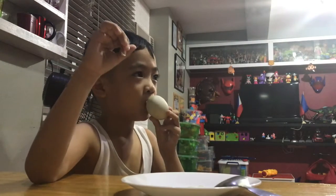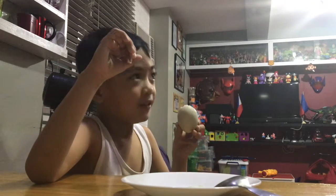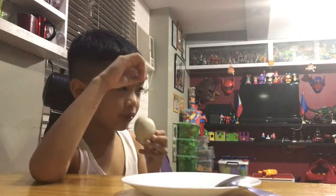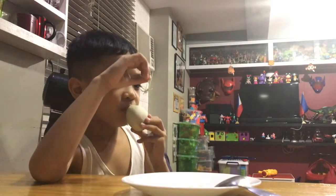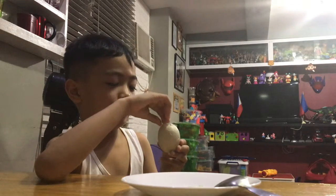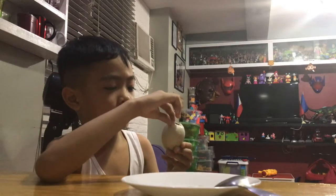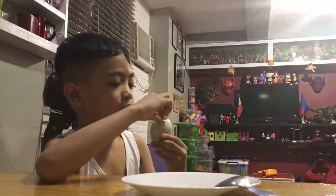What do you do next? You hang up the sabao under the egg. And then you crack it some more.